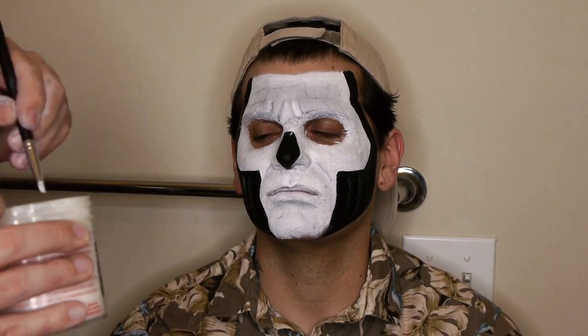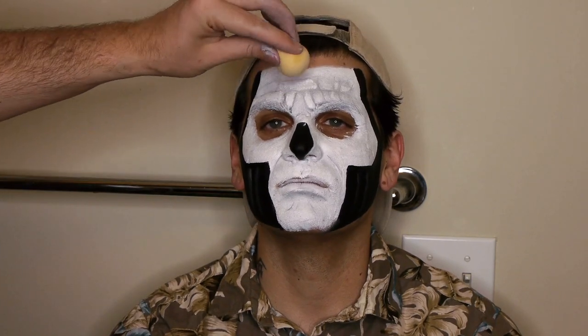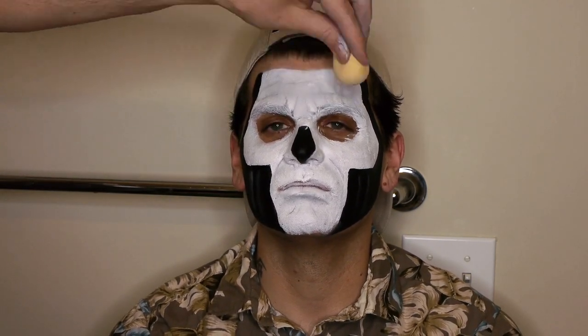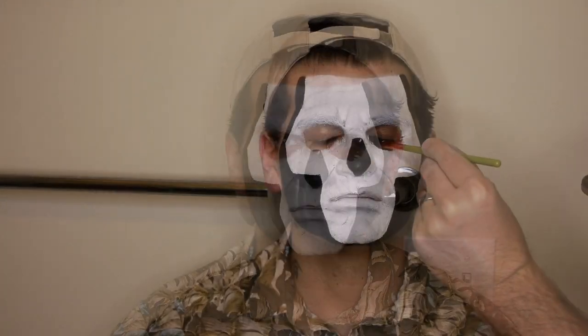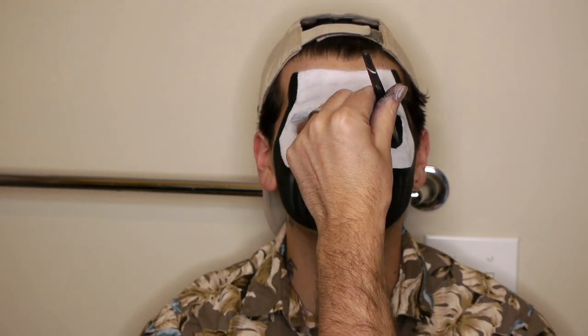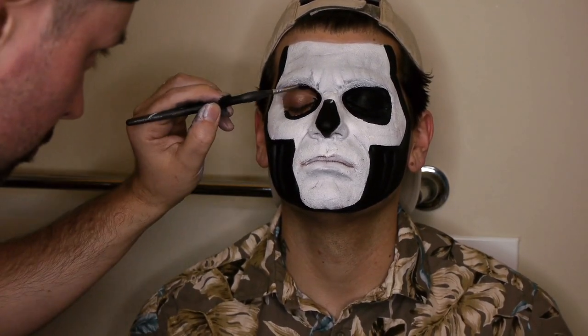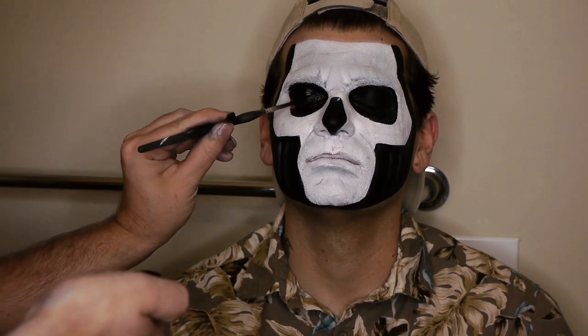Once your wrinkle shadows are established, go back in with some fresh cream white to punch up the wrinkle highlights. Use a blender sponge as needed. Carefully fill in the eye sockets with black water-activated makeup thoroughly, covering the upper and lower lids. Refer to the mask reference for an accurate eye socket shape.